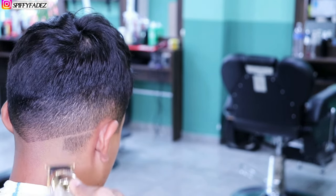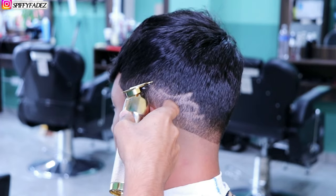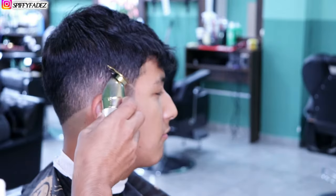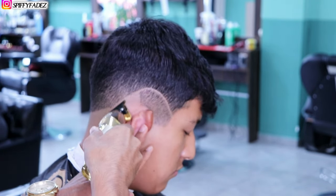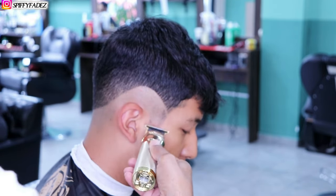We're going to start first by doing the V-shape on the back, making sure it's even on both sides. Next we're going to set our foundation on both sides, making sure it's even and as neat as possible. Everything else underneath this guideline we're going to go over with our shavers.